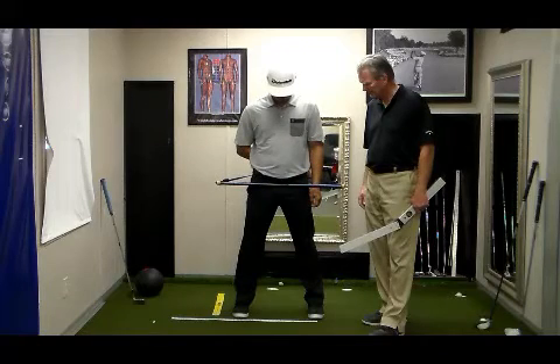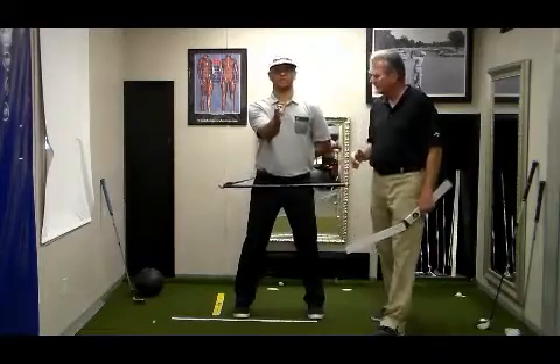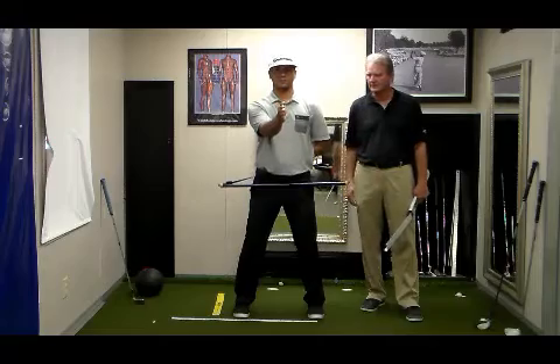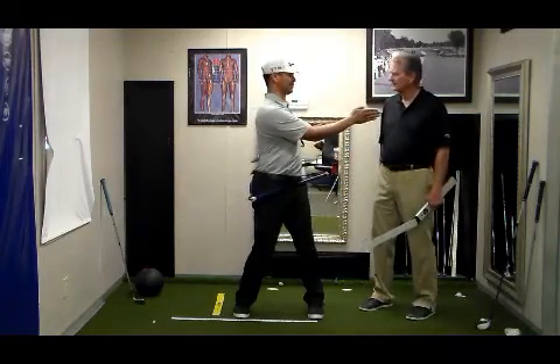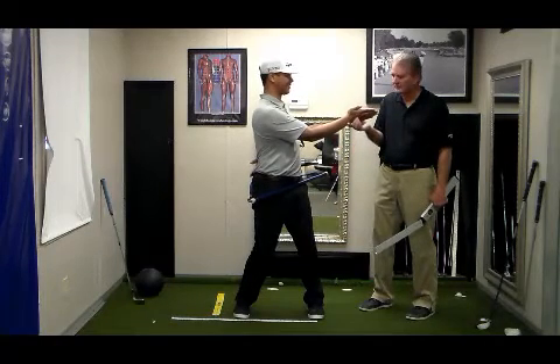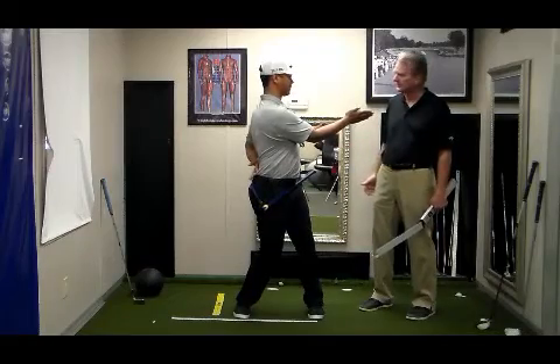Your right hand controls your through swing. Before you set the angle, set it at 12 o'clock and let's see what we've got. If we simply rotate — he was at 12 o'clock — we'll go to 1:30. You'll see how much easier it is for him to clear.